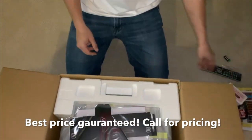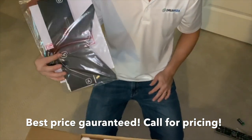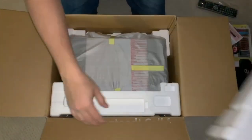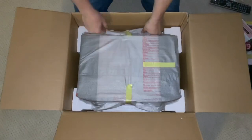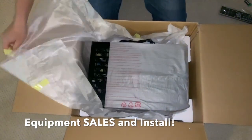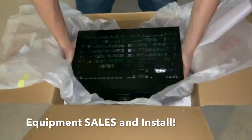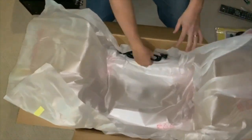Audyssey setup mic — this is important. A little paper Audyssey setup mic stand, which is nice. This has kind of been our go-to receiver, so I wanted to make a video of this — this and the Denon 2500 for more entry-level systems. Receiver, power cord, and let's take a look.